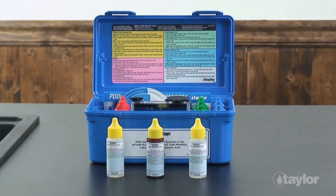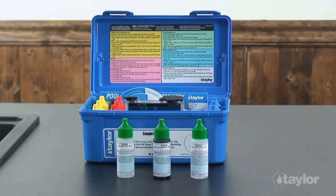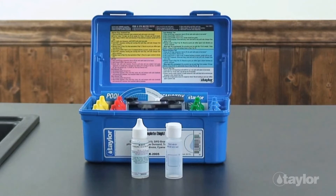Reagents come in three-quarter ounce bottles. The tests in the complete kit include high-range sanitizer, namely free and total chlorine from 0.5 to 5 parts per million, as well as total bromine from 1 to 10 parts per million, pH with both acid and base demand tests for adjusting pH, total alkalinity, calcium hardness, and cyanuric acid for outdoor pools and spas using this chlorine stabilizer.